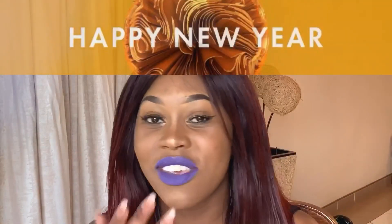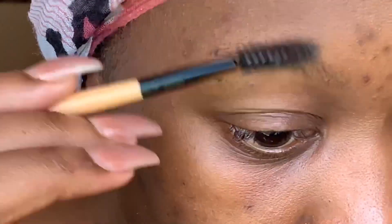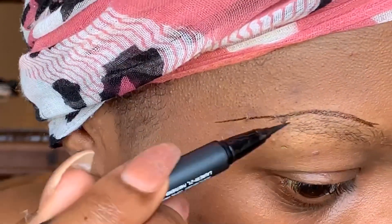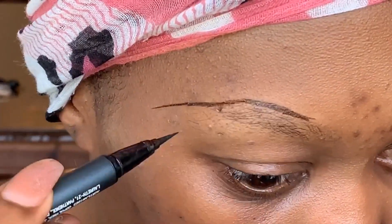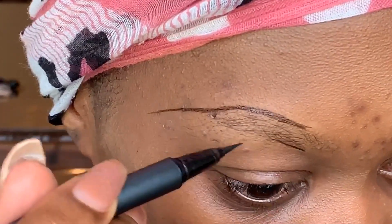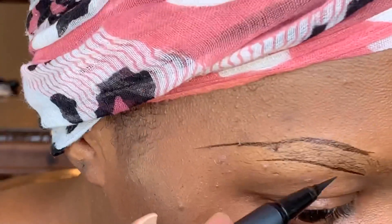I hope you guys enjoy this tutorial — don't forget to subscribe and I'll see you in my next video. Stay blessed. So I start by brushing my brow and then I outline my brows. You want to outline the same shape that your actual eyebrow is.